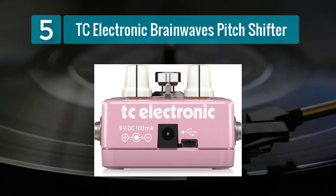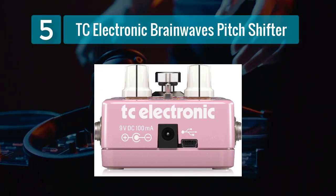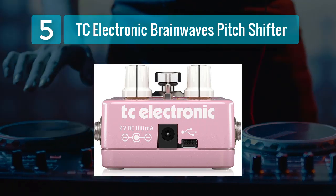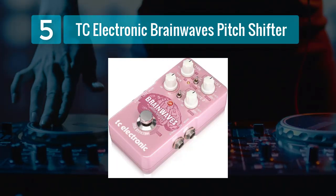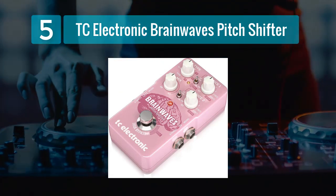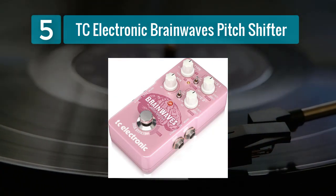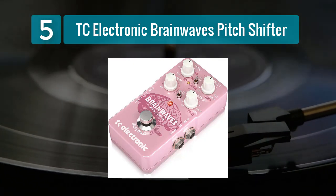Additionally, the pedal offers true bypass, ensuring that your guitar's original tone remains pristine when the effect is disengaged. The Brainwaves Pitch Shifter's compact and roadworthy design makes it a reliable addition to any pedalboard. Its intuitive controls allow for easy tweaking of parameters, and the pedal responds accurately to your playing dynamics. Whether you're a guitarist looking to push the boundaries of pitch manipulation or a musician seeking to create otherworldly textures, the TC Electronic Brainwaves Pitch Shifter is a top contender.